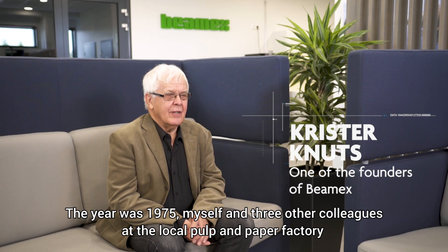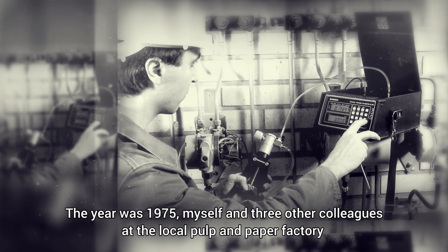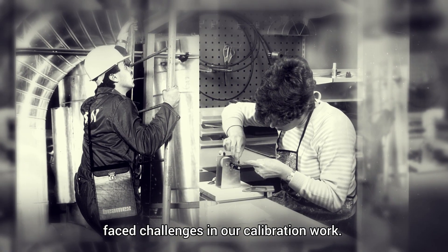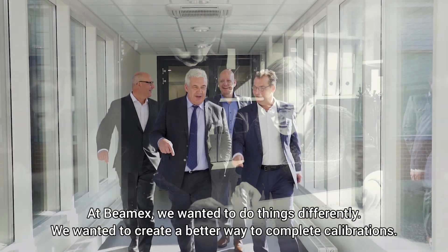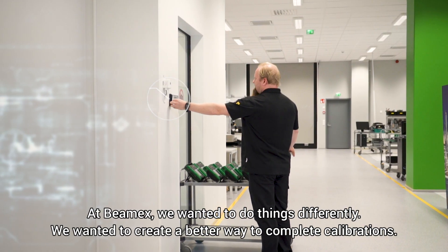The year was 1975. I and three other colleagues from the local mass and paper factory had challenges in our calibration work. At BMX we wanted to do something different. We wanted to create a better way to implement calibration.